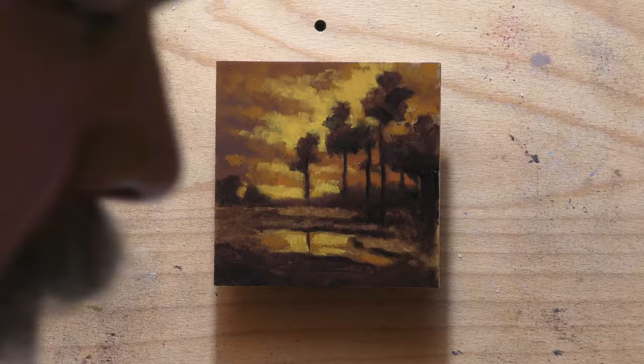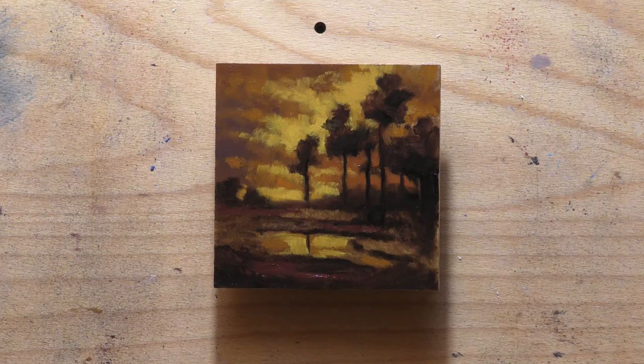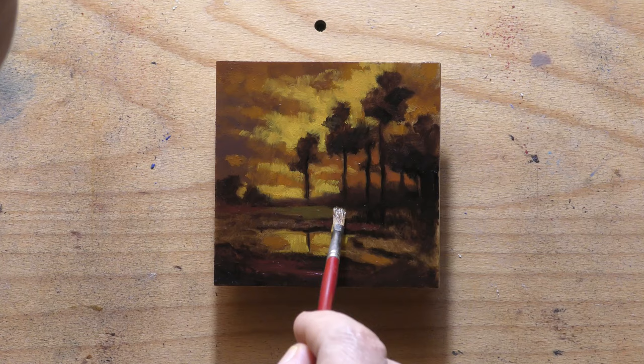The book is $60 US, international shipping included. There's lots of good information in there about tonalism. I don't think there is another book on painting tonalism other than the one by Birge Harrison.